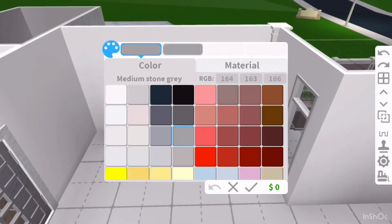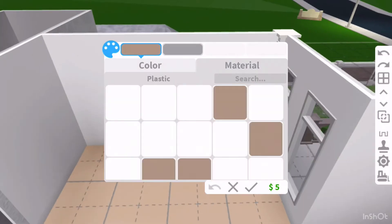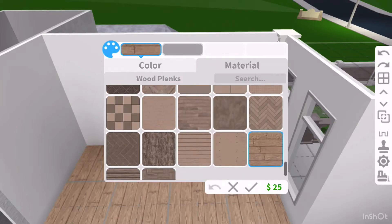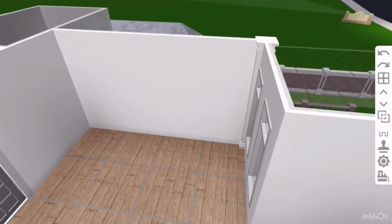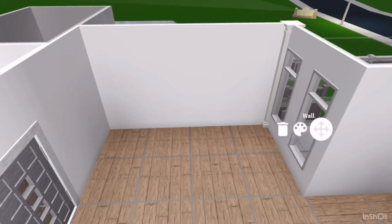Let's just begin. I'm gonna start off by coloring the floor. I think I'm gonna make it this linen color and I'm gonna change the material to wood. Now I'm gonna add a bed — of course we need a bed.